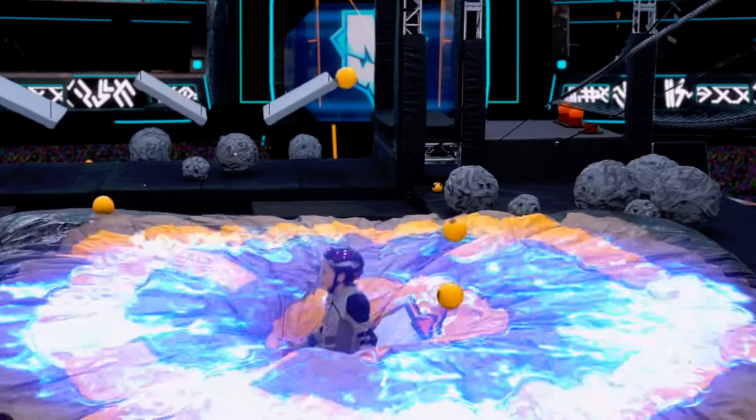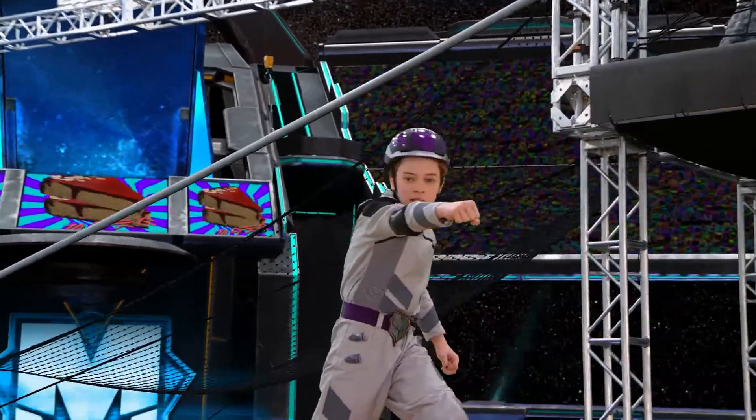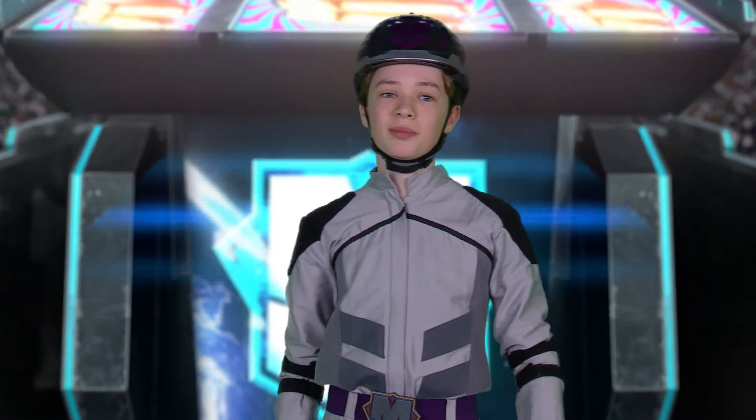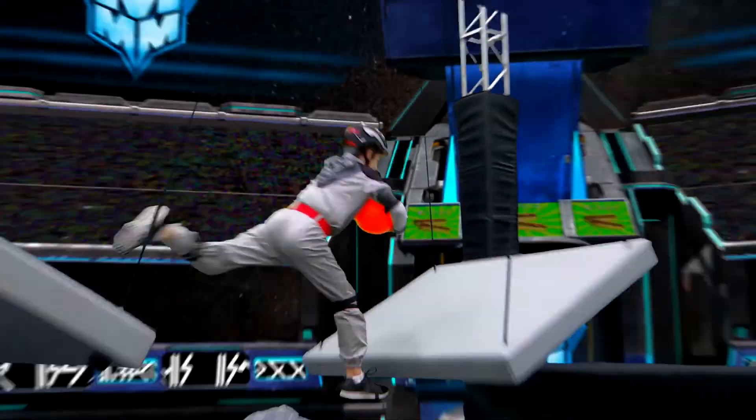I felt really good being on the show. I've had a great time and I've met some really cool people. I came prepared for this. Do you have what it takes to take on the Megalator?